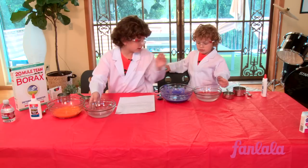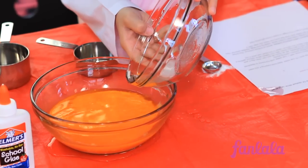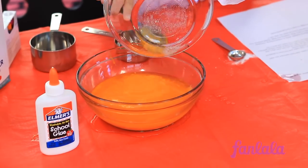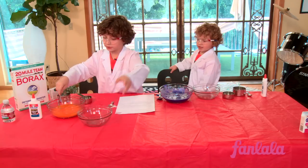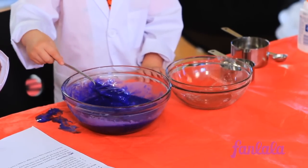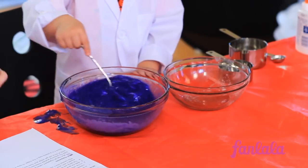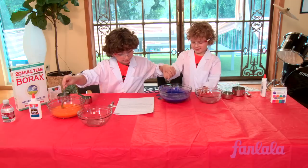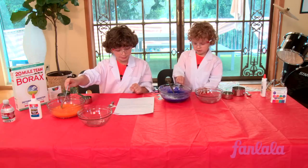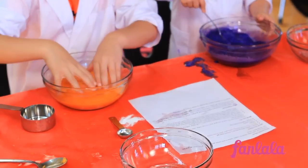Now take the bowl and pour it slowly into here. Okay, now keep stirring. What happened was the glue has an ingredient called polyvinyl acetate, which is a liquid polymer. The borax links the polyvinyl acetate molecules to each other, creating one large flexible polymer. This kind of slime will get stiffer and more like putty the more you play with it. Store it in a plastic bag in the fridge to keep it from growing mold. It'll begin to dissolve into slime. So let's dig in.